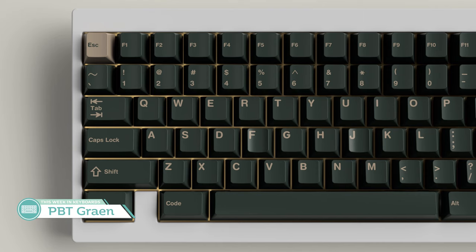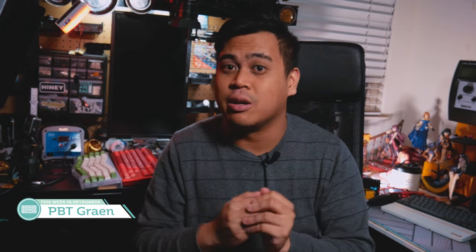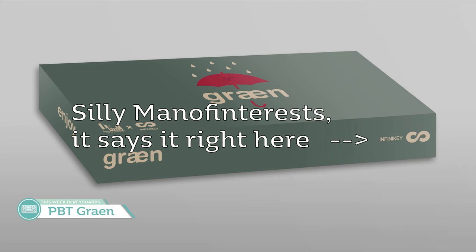The set will be running over on The Key Company for those of us here in the US. And since it's PBT through The Key Company, easy assumption is they're going to be using reverse dye subs for the keycaps. From my experience, the reverse dye subs aren't the worst — video coming soon. So this might not turn out horribly, but we'll have to see.